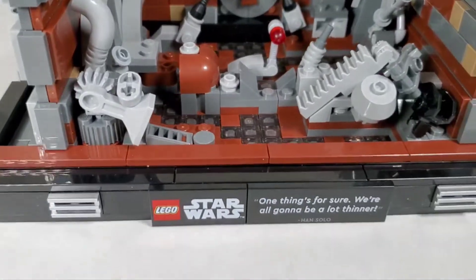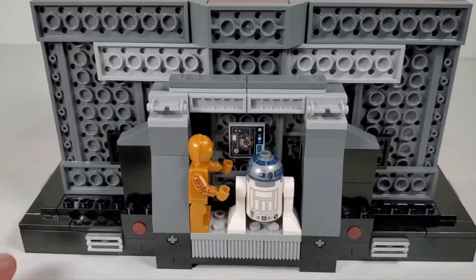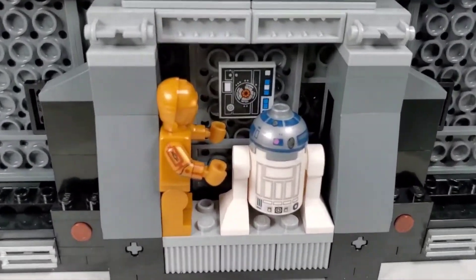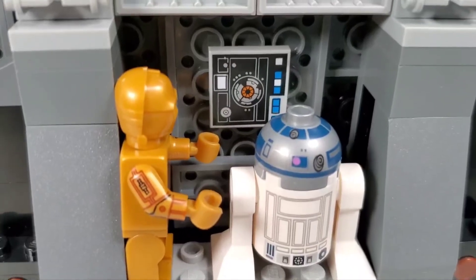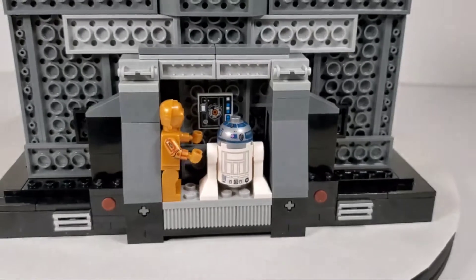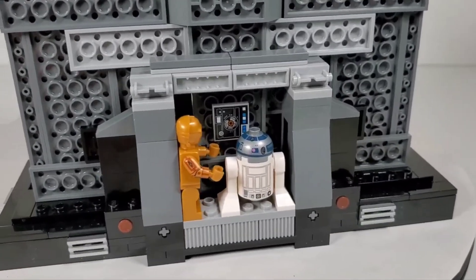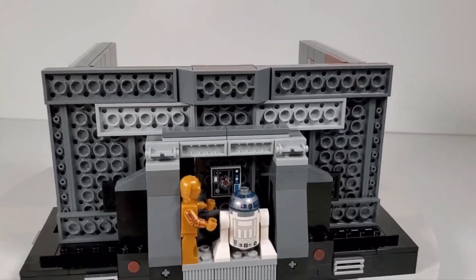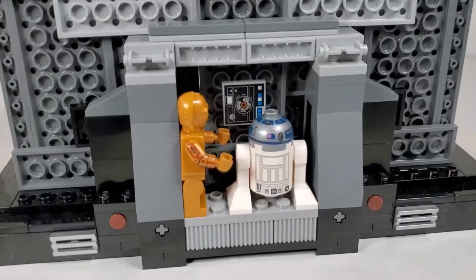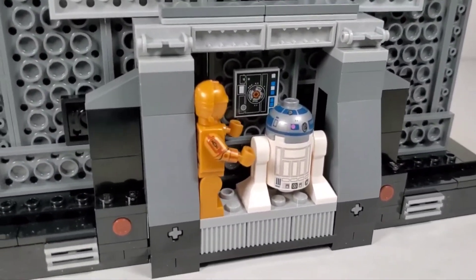That little X piece in the middle was really fun to build - that little section is its own build and it all goes together. Now when we flip this thing around you get another nice little surprise - this is the little alcove for 3PO and R2. When they are at that computer console trying to access the controls to shut down the compactor, it's really cool how they added that scene. But the only issue is that it is on the back, and nobody is going to display their set this way.